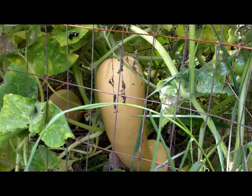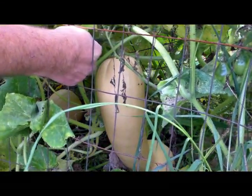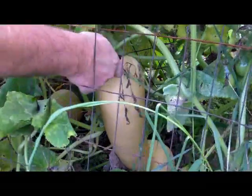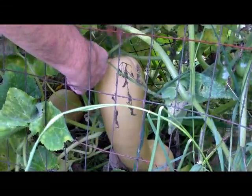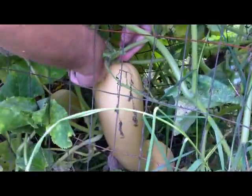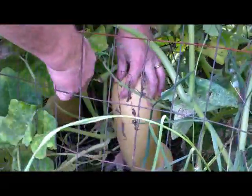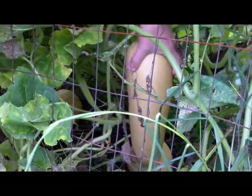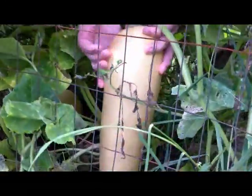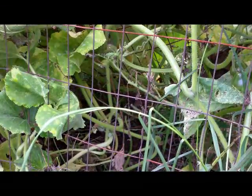So I'm gonna reach over, cut the stem off the vine, and try to lug that thing up over the trellis. Actually, maybe I'm gonna go through to cut it. And I got it!